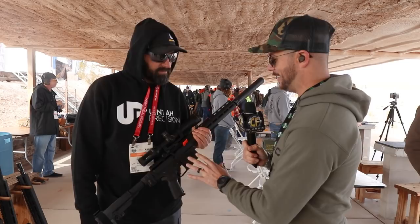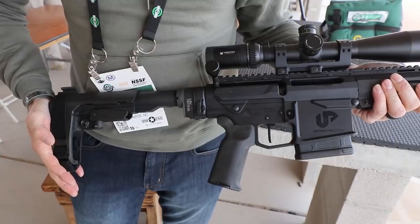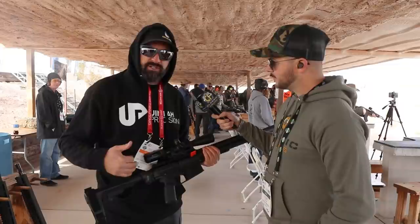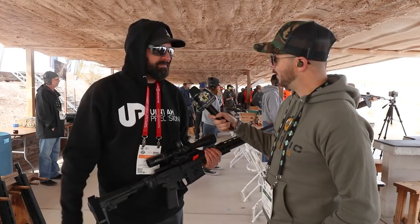Now we're over here with Uintah Precision with something pretty unique. Jason, thanks for taking the time — I like what I'm seeing. What do we have here? So what we do is a true bolt-action AR with a three-lug bolt with a free-float barrel that you can also put on your semi-automatic lowers. So you can run semi-automatic and bolt-action precision on one lower. This year we're introducing our pistol-length uppers — this is a 13-inch Creedmoor with a Law Tactical folding stock adapter, an SBA-3 brace on it, and the new RMT pivoting trigger. It's a nice little package — handy in the brush, a nice little hunting gun. Real light, real handy, and sub-MOA accuracy with factory ammo.